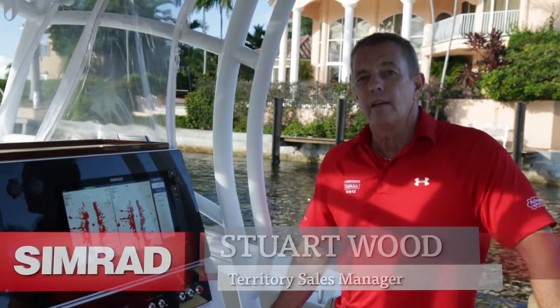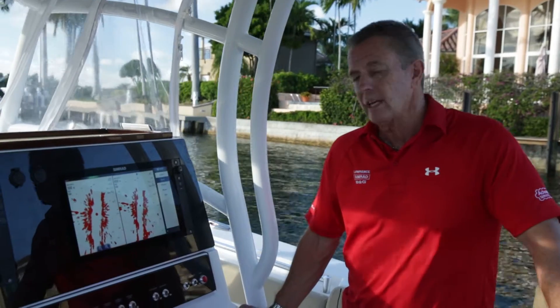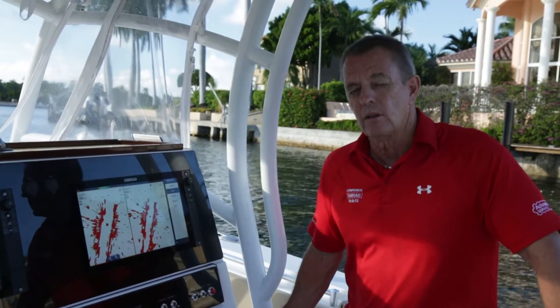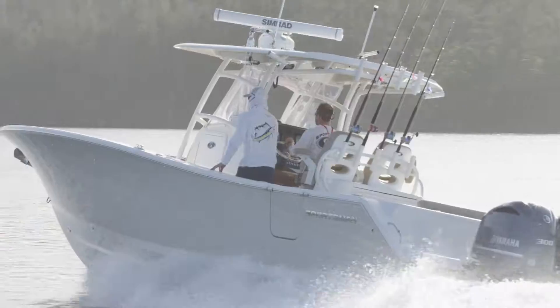My name is Stuart Wood, representative for Simrad Marine Electronics, and today I'd like to talk to you about Halo Radars — the new Halo Radar technology which uses pulse compression radar technology combining both short and long range benefits unlike any other radar on the market.